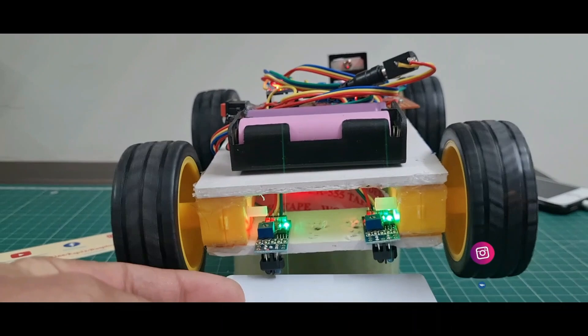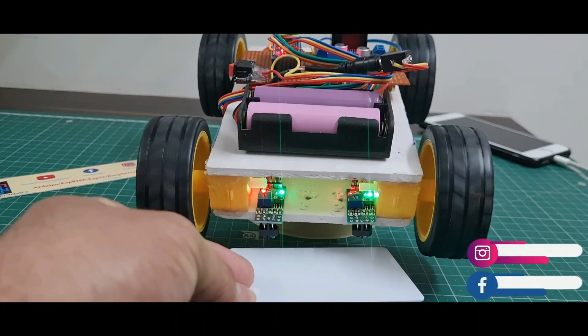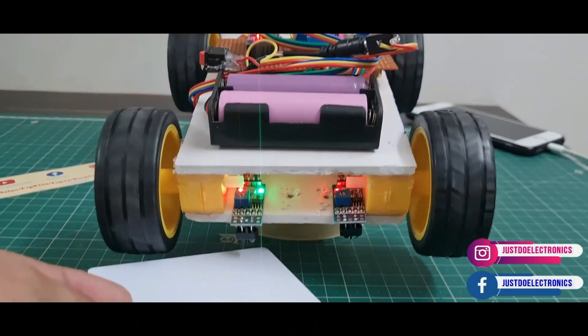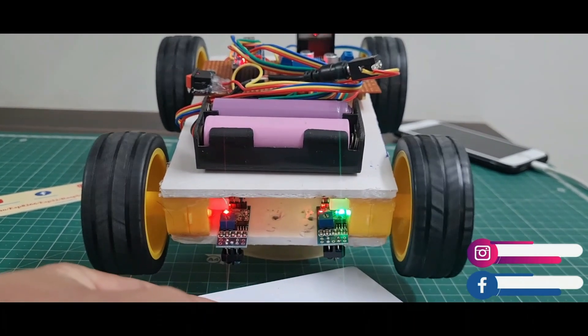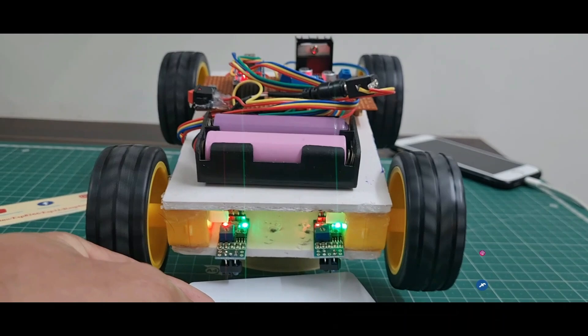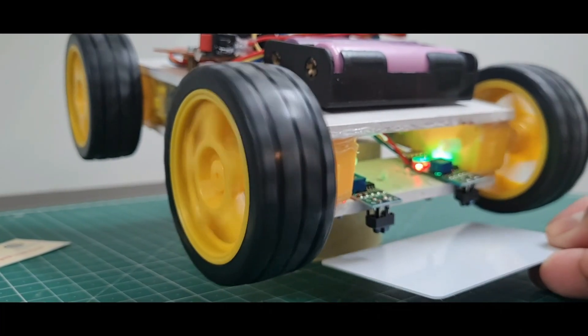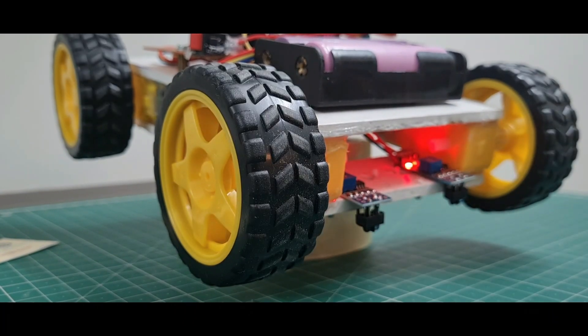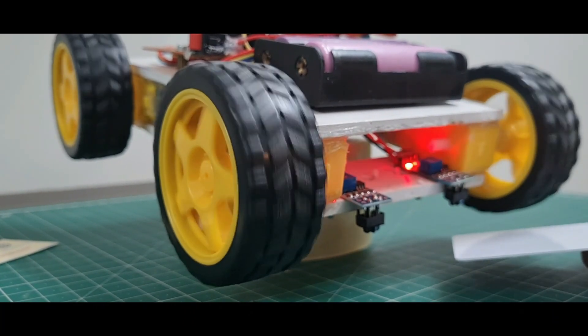I place the robot on the track and put the IR sensors over the white surface. When I put the white surface on one side, the robot turns left; on the other side, the robot turns right. When both IR sensors detect the white surface, the robot moves forward. I tested this and confirmed it is working fine.